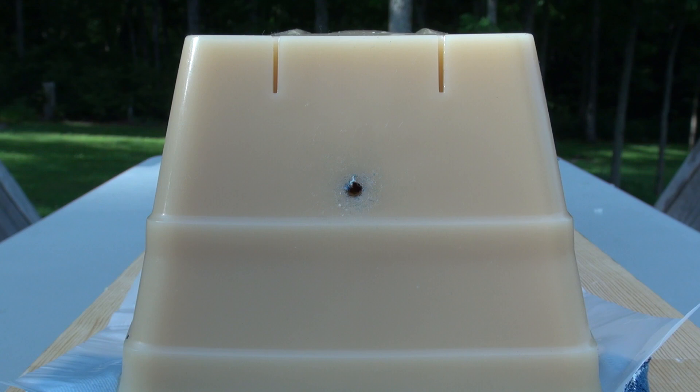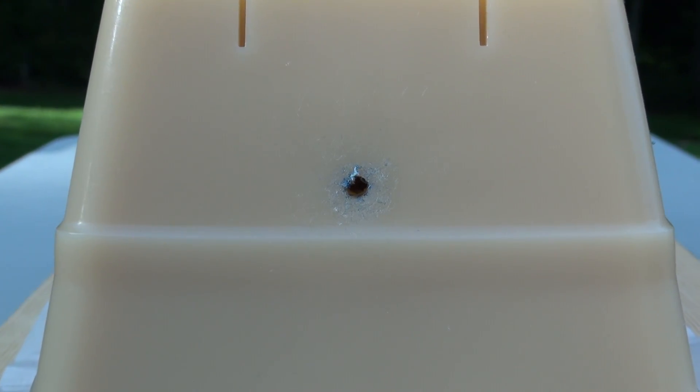That is pretty close to perfect. Let's go digging. I'll show you the damage path and get some measurements for you.